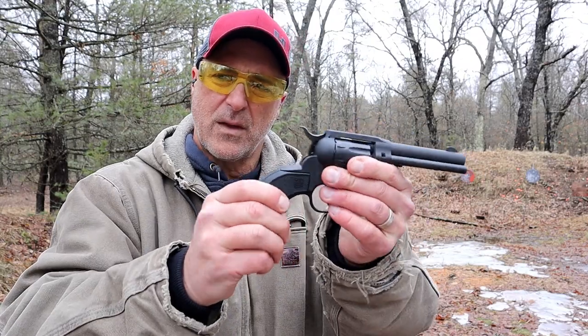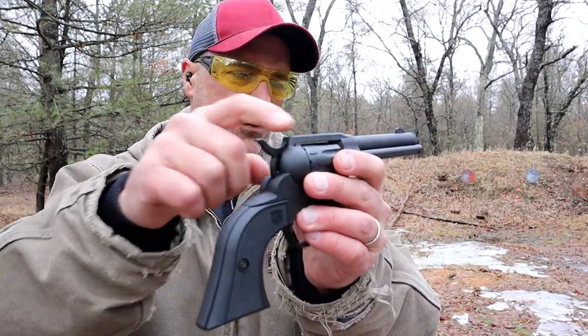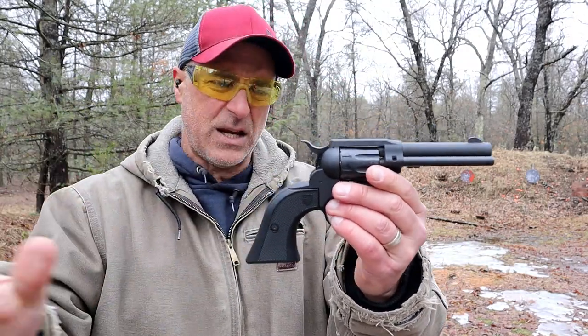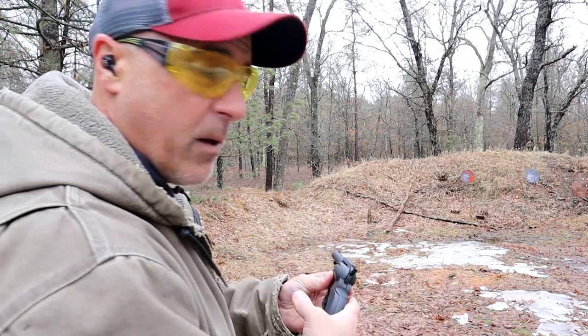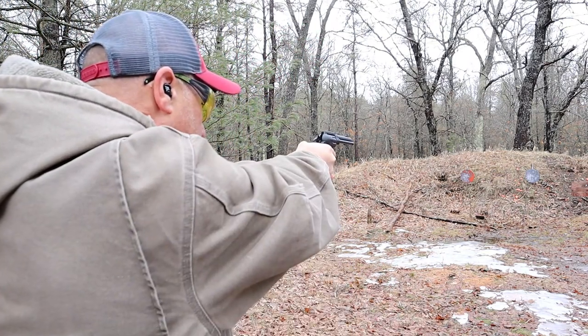At $320 it's definitely budget. It does have a tunneled rear sight and a ramped front sight. Easy cylinder exchange gives you flexibility and it's priced well. Let's go ahead and take a few shots — we'll start in single action.